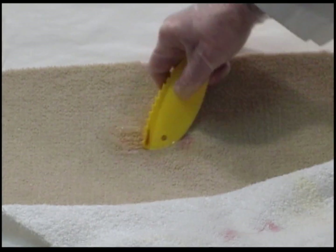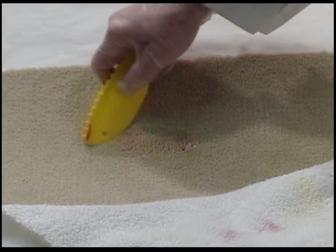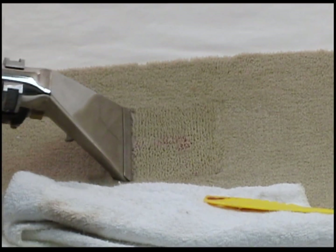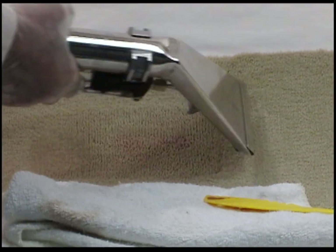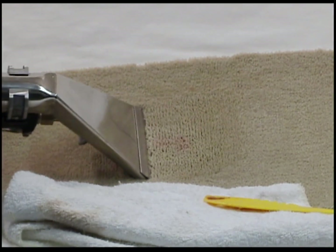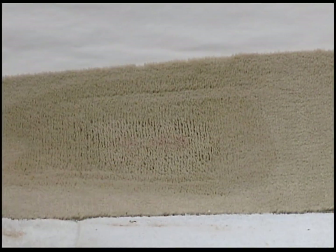The purpose of adding the power gel is not to dissolve the wax — the purpose is to emulsify it. Here I'm extracting it out. It makes removal of candle wax a whole lot simpler, and in this way we're also avoiding setting the stain. Dry blot as always.